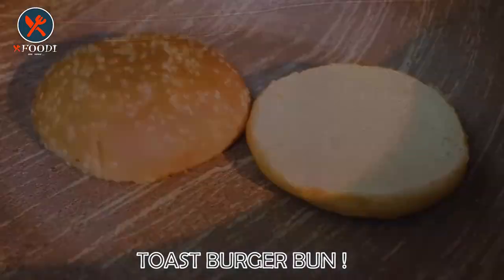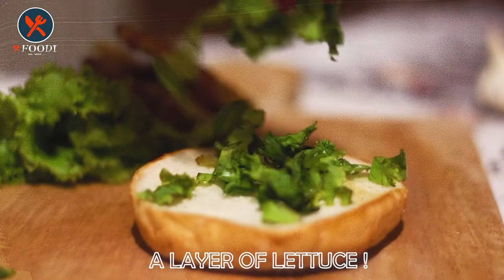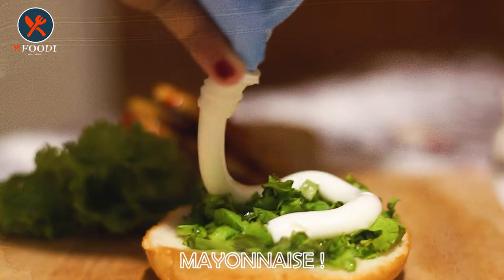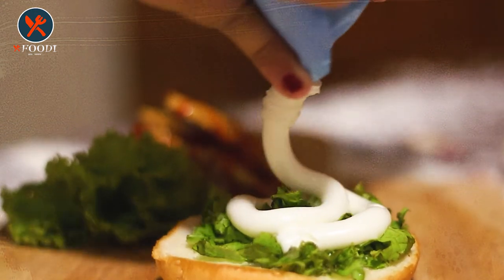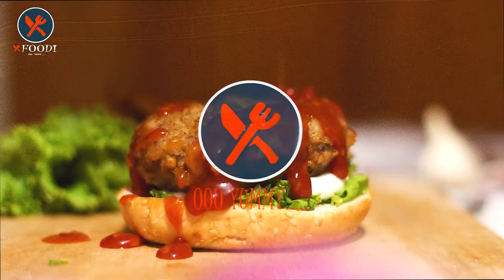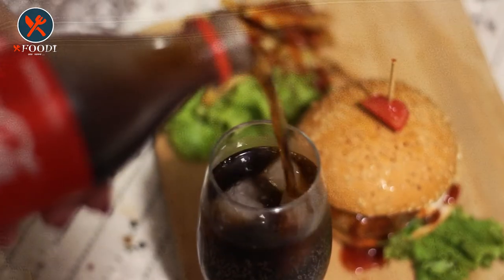Now it's time to assemble the burger. Toast the bun and add a layer of lettuce, then add mayo, the patty, and on top add chili garlic sauce. Finally, place the bun on top and the burger is ready. You can serve it with juice or soft drink depending on your taste.